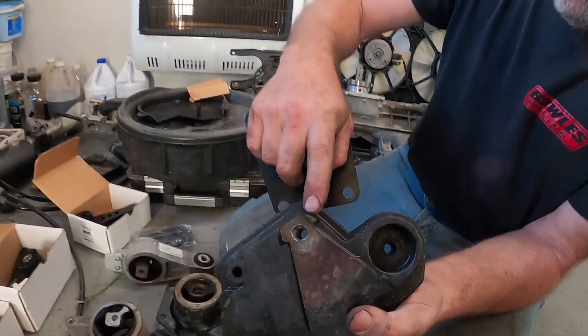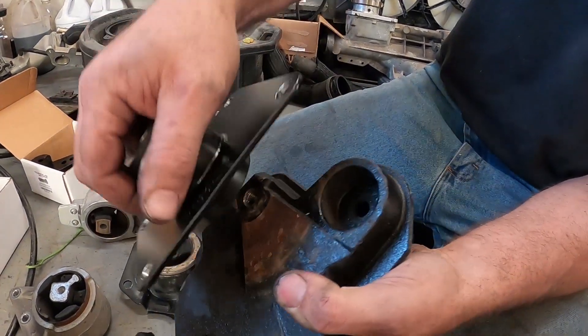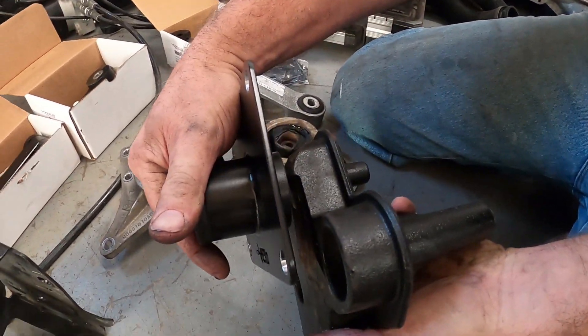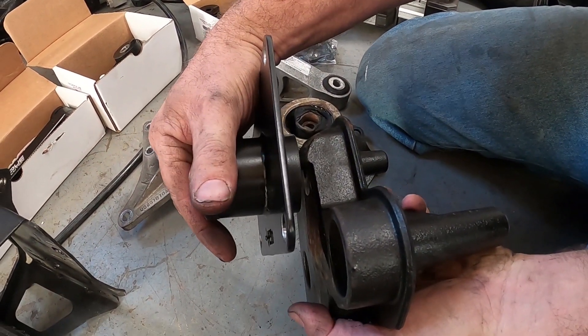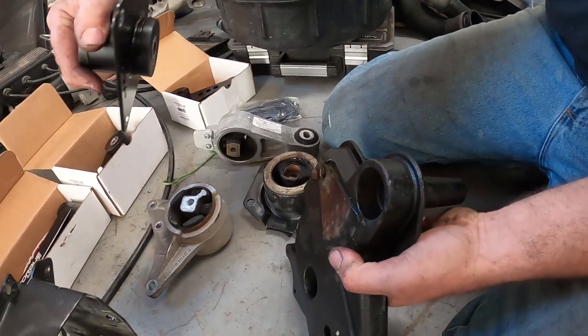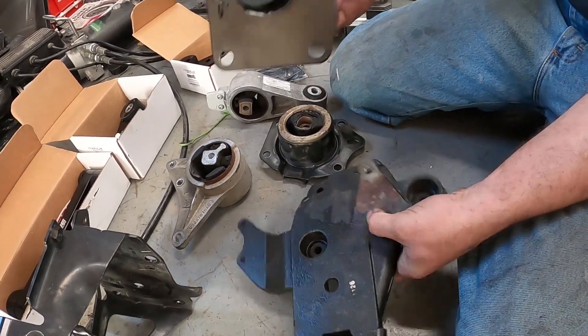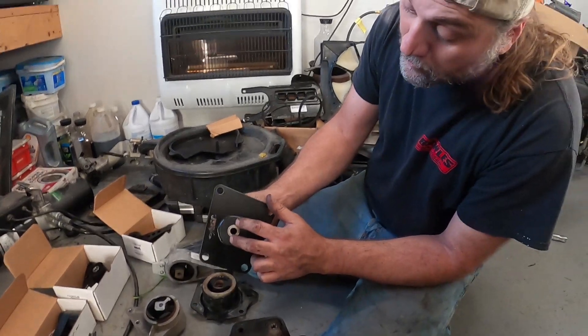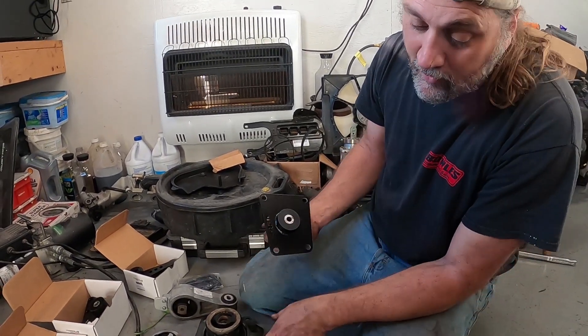See how this side is smooth — you want to take and grind these two tabs off right here, because what will happen is you'll end up with a gap, it'll push your motor over, and those tabs will run into the mount and tear the bushing material up. That's something you don't want.